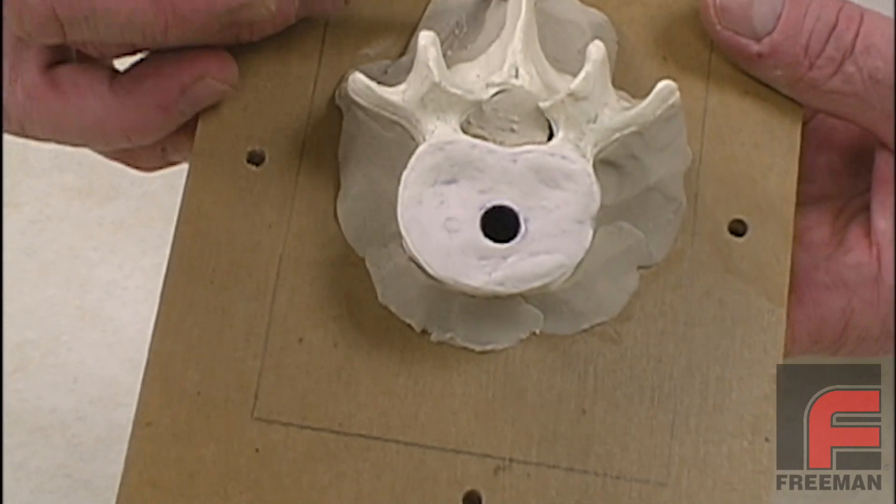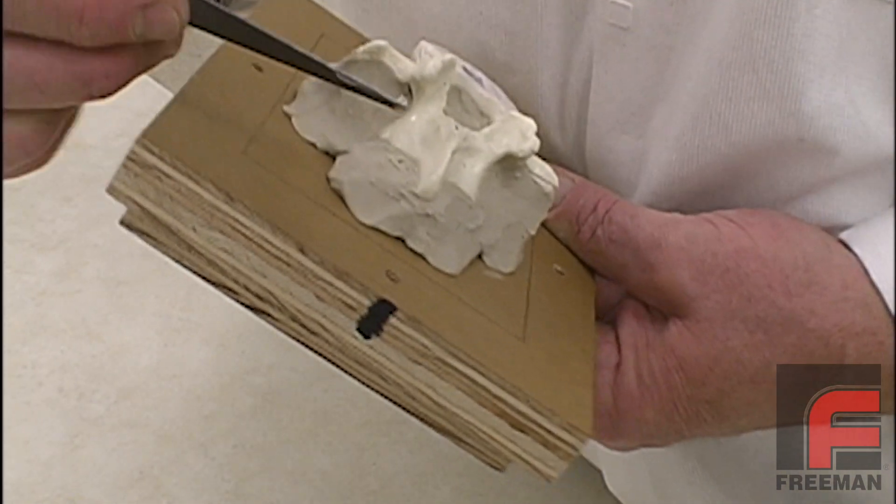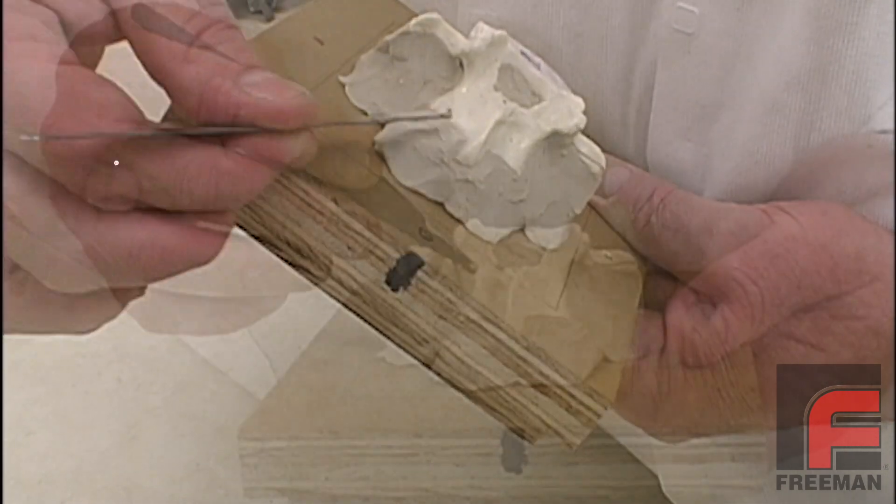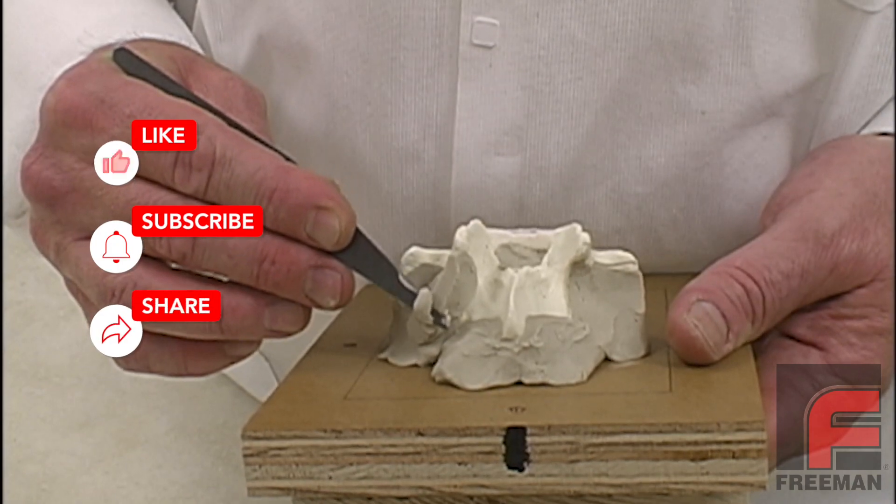This process may require a bit of imagination and experimentation. As you can see here, we spend some extra time using our fillet shaper tool in order to form the clay exactly how we want it.